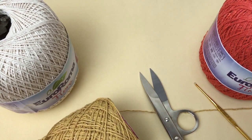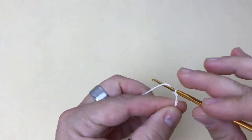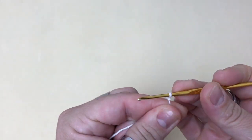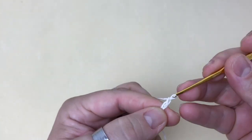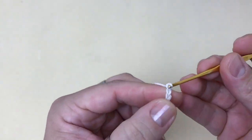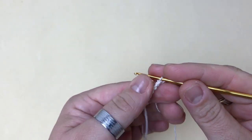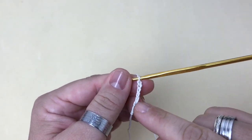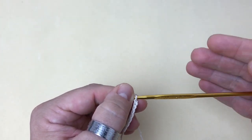Vamos passo a passo? Aqui eu inicio com 404 correntinhas na cor cru. Estou iniciando pelo comprimento da peça. Caso você queira fazer esta peça maior ou menor, basta fazer múltiplos de oito correntinhas, mais quatro correntinhas pra finalizar.